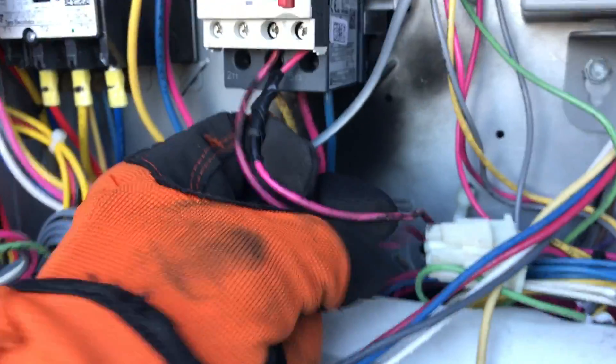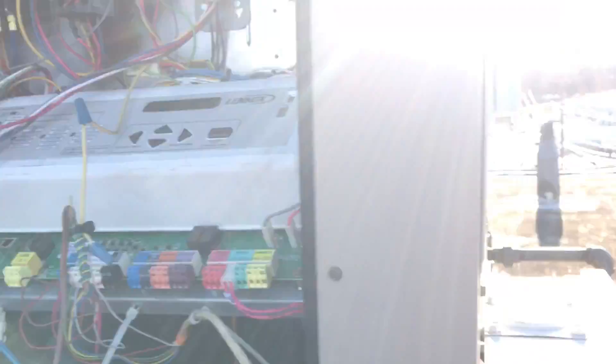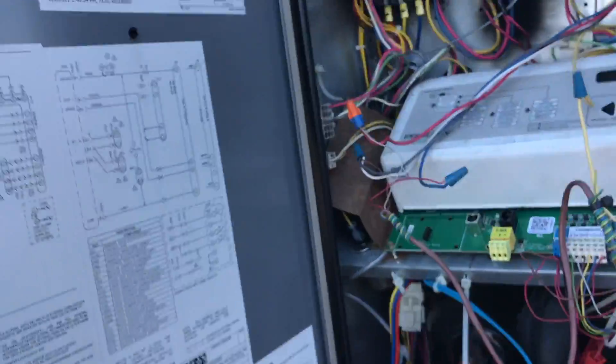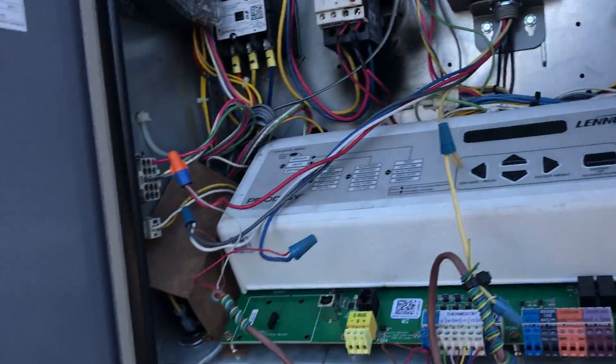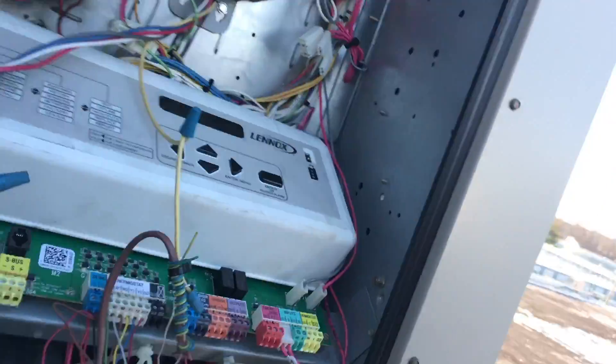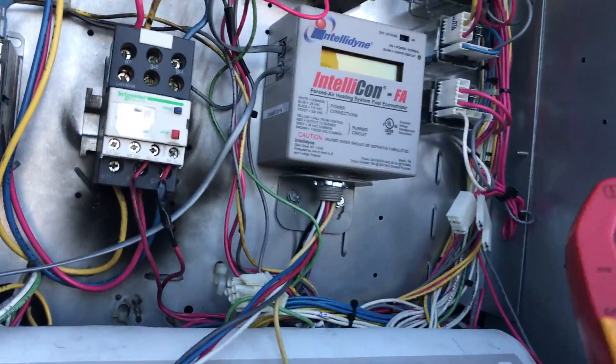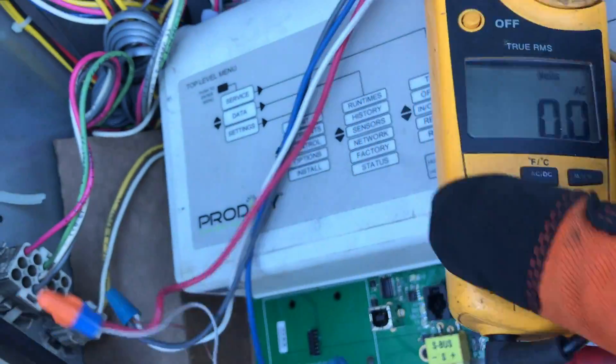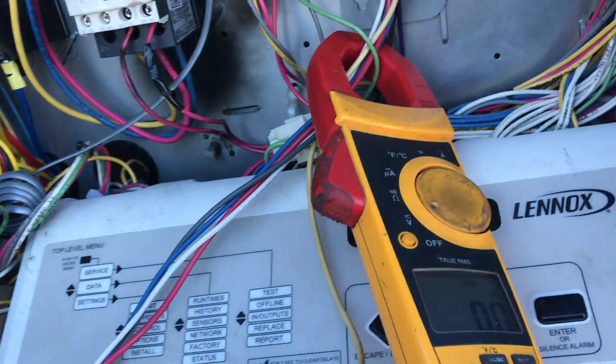That was an easy visual. If I take that out — always just verify. Blue meter. It's pretty cold, making the best of this. So let's put this to volts. There we go. Make sure the unit has no power.